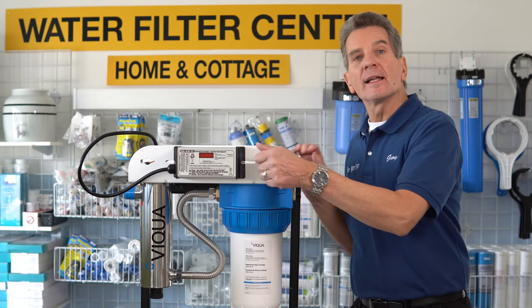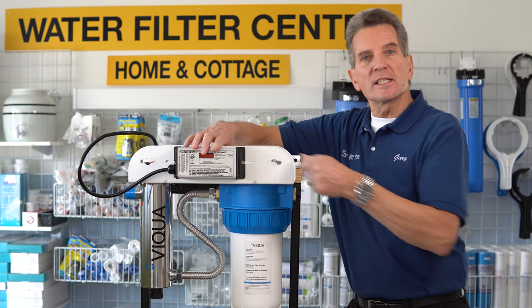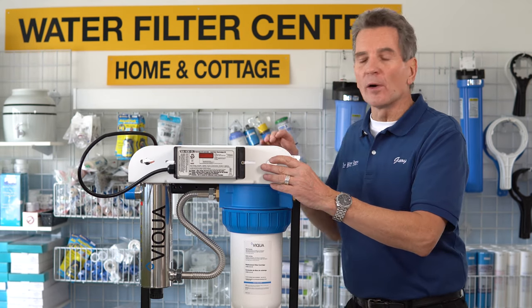So once you've completed that, then you would unplug the unit. It's usually easiest to unplug it here, and you'll see why later on.